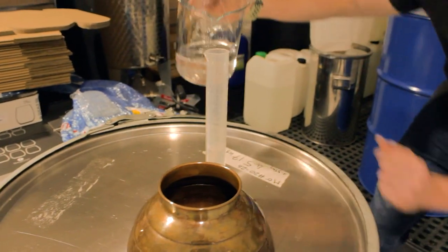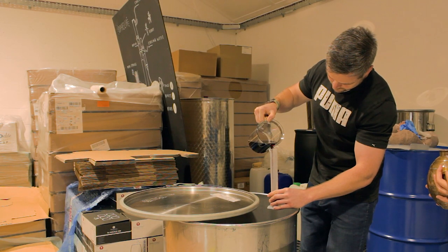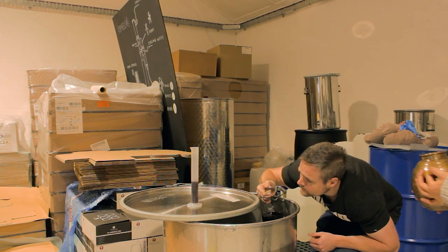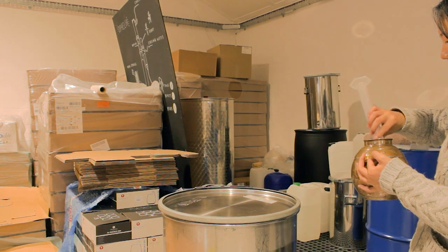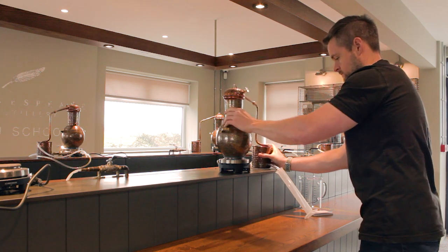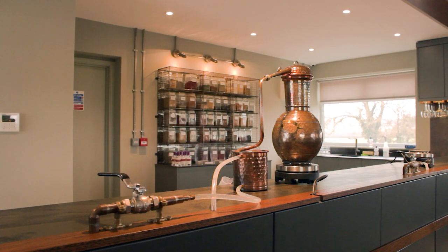Now we need to measure the ABV, but we aren't able to use the Anton Paar Snap 40 like we usually do because the sugar content added by the mulberries will mess up the reading. Our method of checking the percentage ABV is to take a 250ml sample of the spirit and put it in one of our small copper alembic stills. To this, we'll add 150ml of water, then we'll distill it. The water we add is purely to ensure that the pot never boils dry during the distillation. We'll collect around 220ml of spirit, which we top up with water to 250ml, then use the Anton Paar to measure the percent ABV. After we finish this, we'll pour our collected spirit back into the container with the rest of the mulberry gin liqueur.